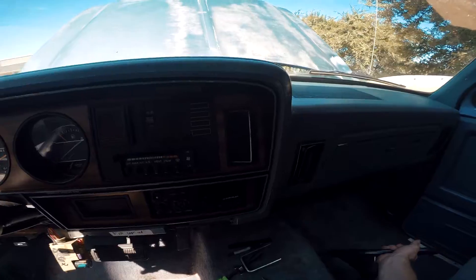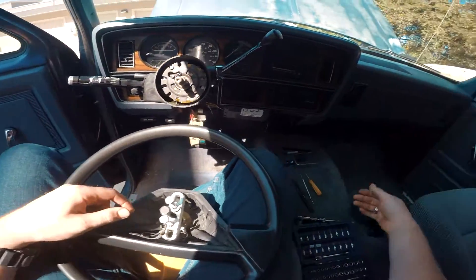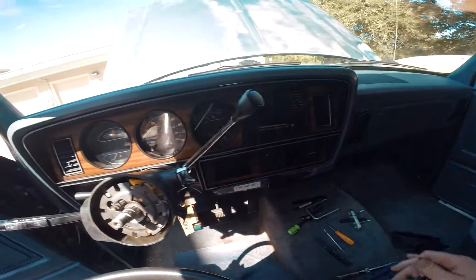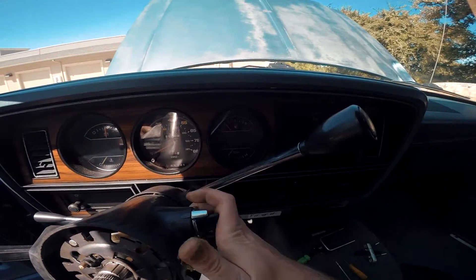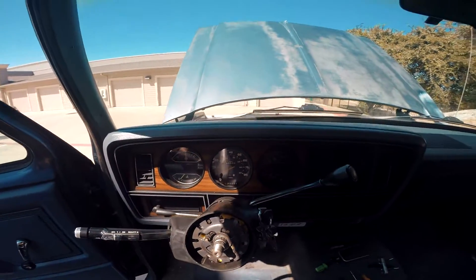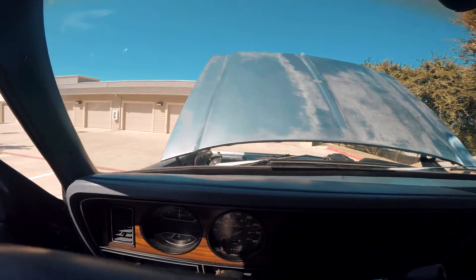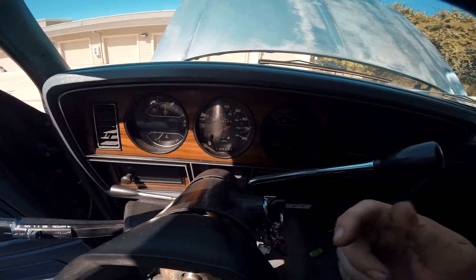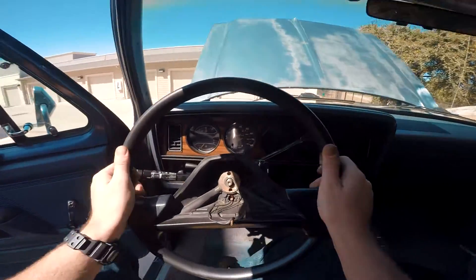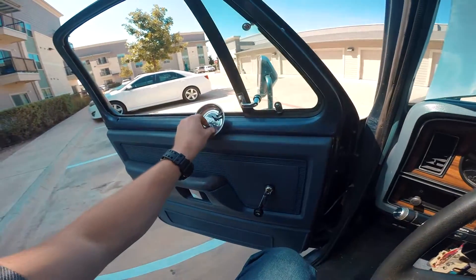Grab your steering wheel and go ahead and pull off the metal compressor tool we put on earlier. Set that aside. Grab your keys and make sure the steering wheel is unlocked so we can get it lined up again — that way it sits where it naturally wanted to. Double-check your marks and line it up, then push on as much as you can and make sure that play rests back on your notch.